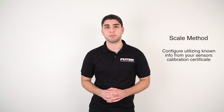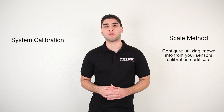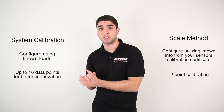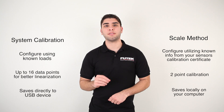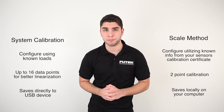How can you easily decide which configuration is right for you? Just consider the following features of each configuration. The scale method will allow you to configure Senses utilizing known information from your sensor's calibration certificate. A system calibration will allow you to perform a calibration using known loads. The scale method utilizes a two-point calibration, while the system calibration utilizes up to 16 data points for better sensor linearization. The scale method saves the calibration information locally on your computer, and the system calibration saves it internally in the USB device, making it a plug-and-play system.